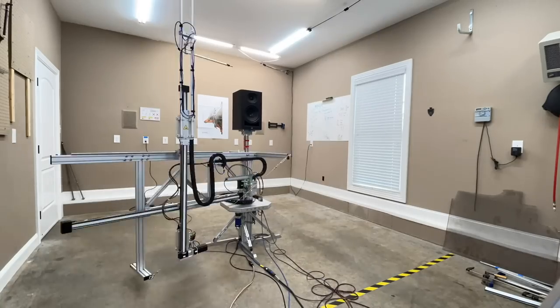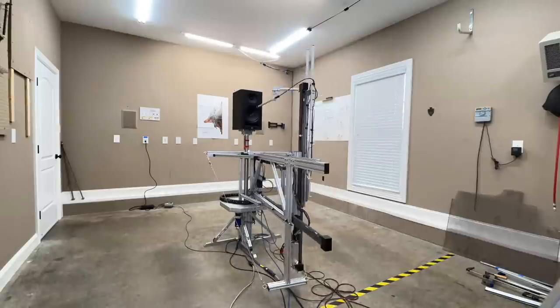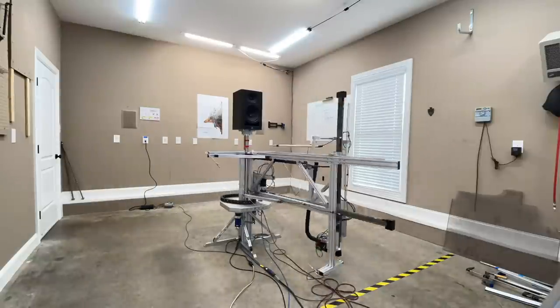Let's go ahead and start looking at the data, because this is a really interesting speaker. All of my measurements are done using the Klippel Near Field Scanner. This allows me to get anechoic measurements in a non-anechoic environment, which is important because you're able to remove the speaker from the room and understand what's going on with just the speaker — as opposed to plopping a speaker in your room, hearing some issues, thinking it's the speaker, and realizing two years later it was actually your room. That's why I really like measurements, and it makes purchase decisions easier.